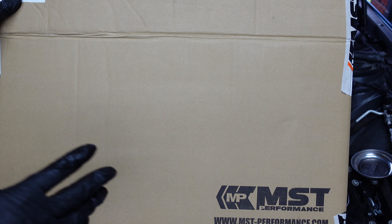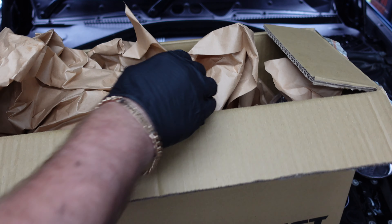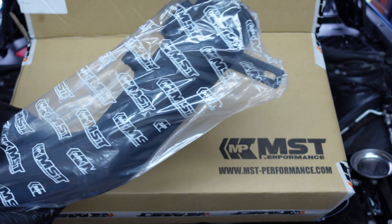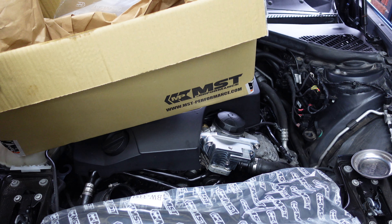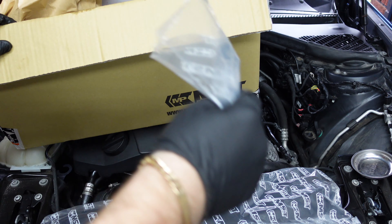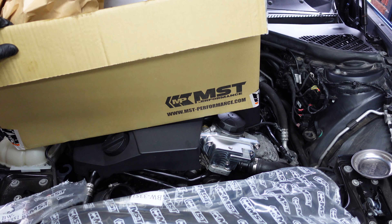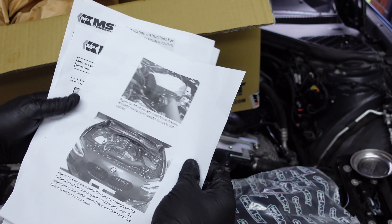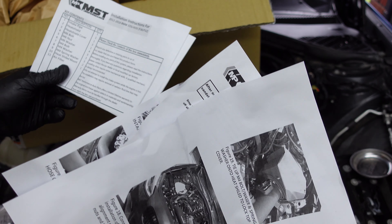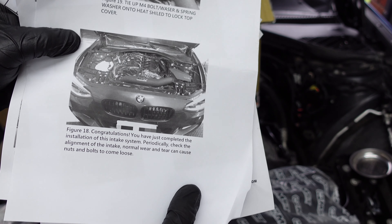As you see here, this is the MST Performance Induction Kit and inside it is all packed up. You've got the heat shield, you've also got the new pipe that's going to go on for the install, and you've also got all the fitting kit inside as well for the N55 engine. That's all the fitting kit you're going to need when fitting the induction system, and you've also got all the instructions here which show you how to fit it properly. It's got every bolt there for the heat shield and in the end it will look something like what you see there.